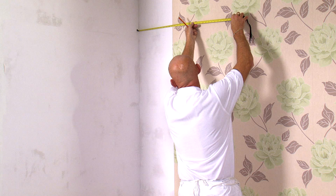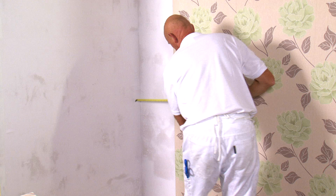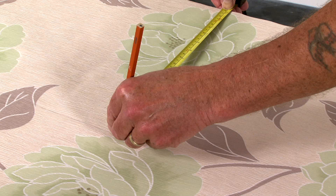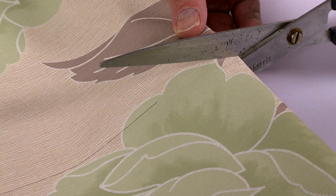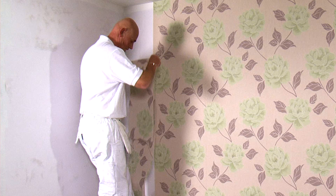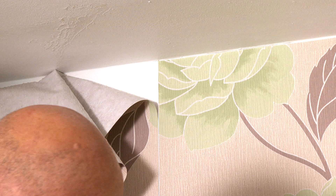When you reach a corner, take three measurements of the required width and transfer this measurement to the paper. The key here is to bring the paper around the corner by as little as you can — say 5mm. Apply this piece in the same way as before, ensuring that the pattern matches.